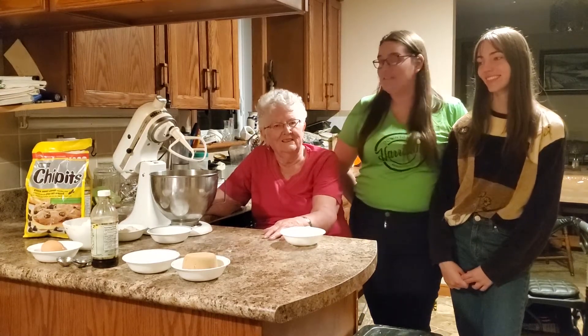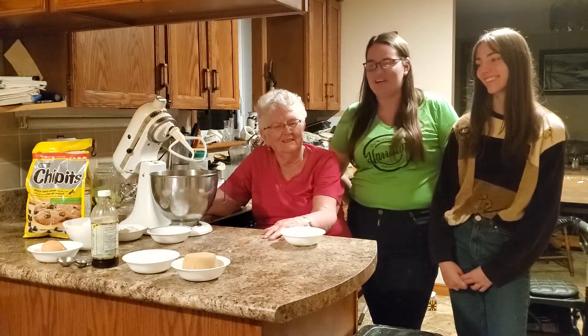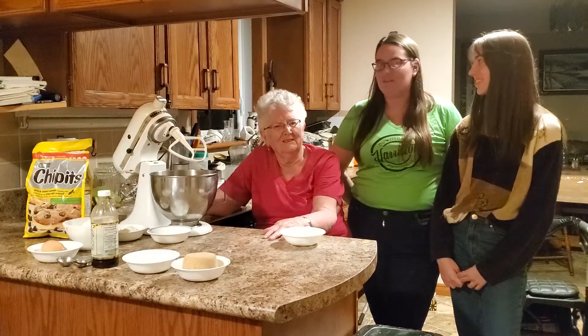Welcome everyone to my grandma's kitchen for our Come and Create event for Culture Days this year. We're doing it a bit socially distanced but we're going to make my grandma's famous chocolate chip cookies.